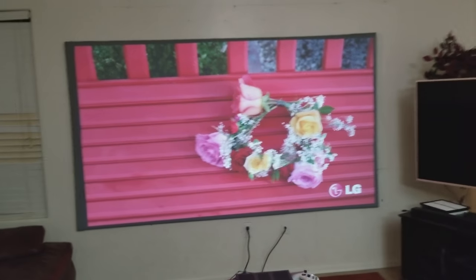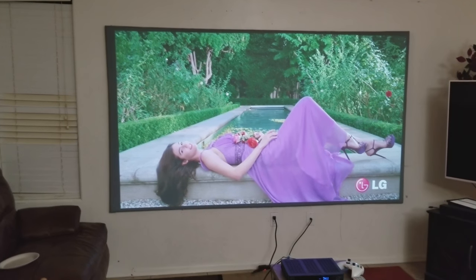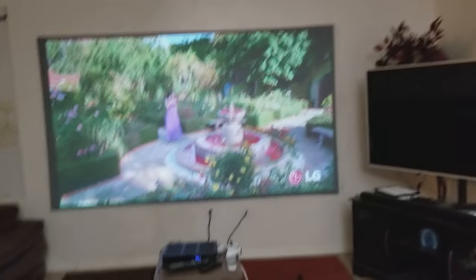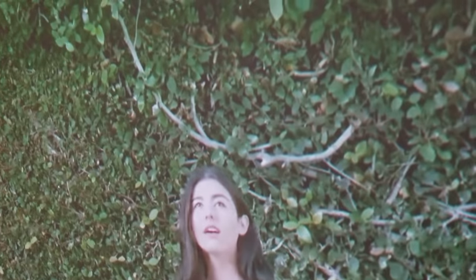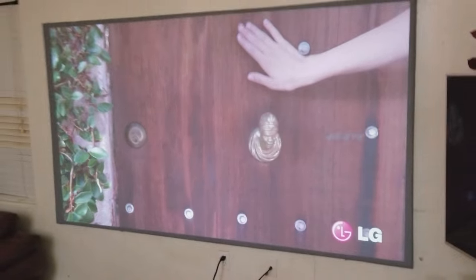Thank you for watching guys — if you have any questions let me know. This screen is pretty nice because it's gonna give you those bright colors, the skin tone is gonna be nice even though you have these lights around you. Like I said, it's not a direct light, and because it's too far away from the screen it's not gonna affect it that much. This is what you're gonna be seeing — pretty nice. Get closer and you're gonna see that every angle shows pretty good details and bright colors.